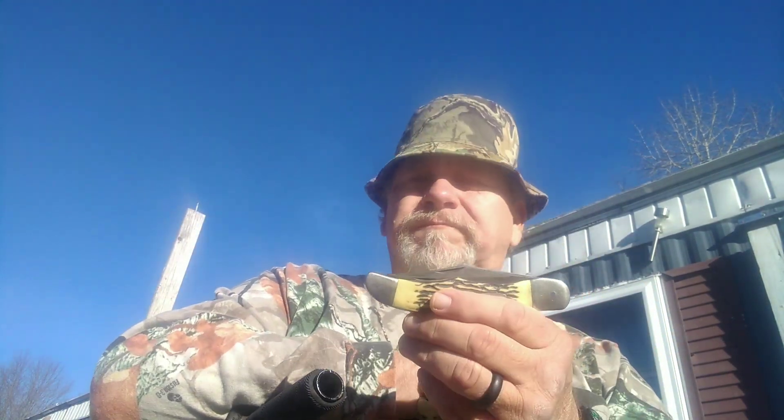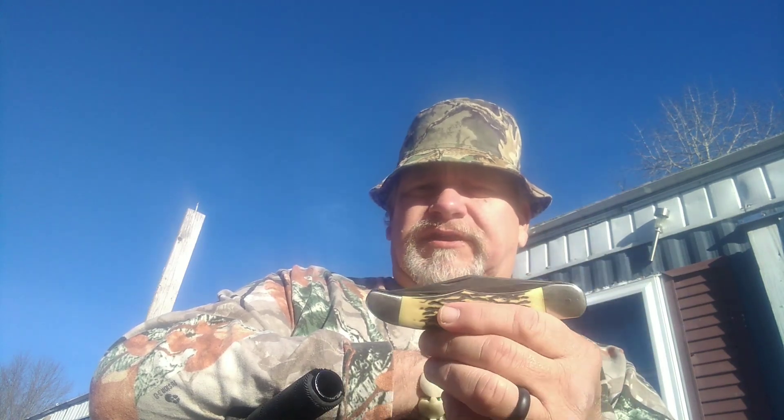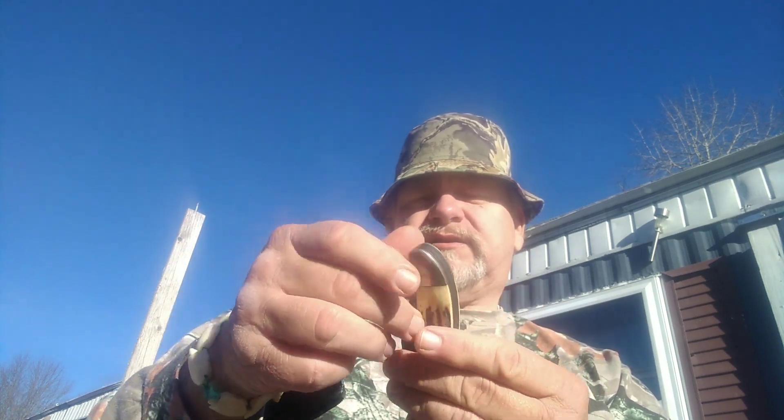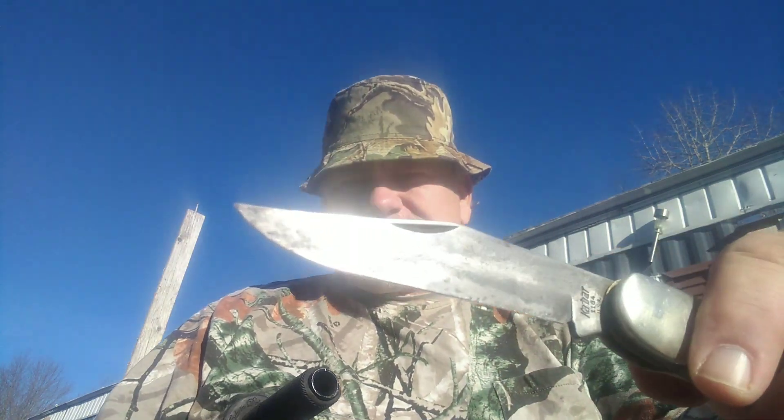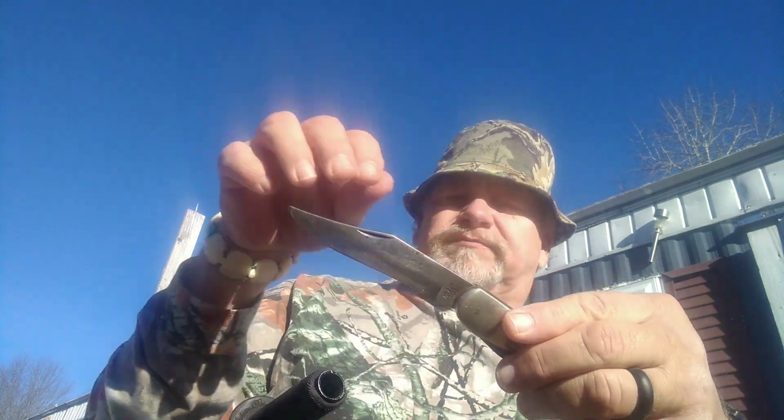I'm going to do this one first and lead into the second review. It's a great knife for hunting small game and deer, been used for years. This is a five and a quarter inch overall folder in 1095 steel, with a clip point general usage blade in carbon steel. You can see on the bottom it says K-Bar 1184 USA.